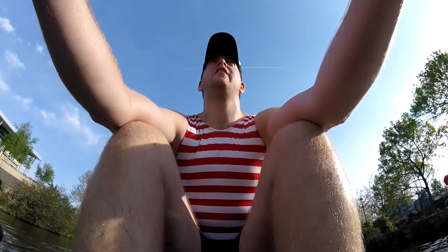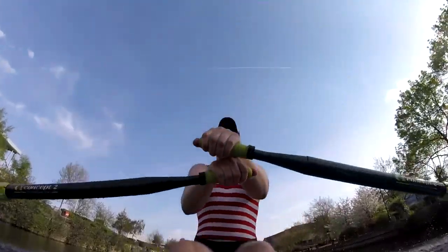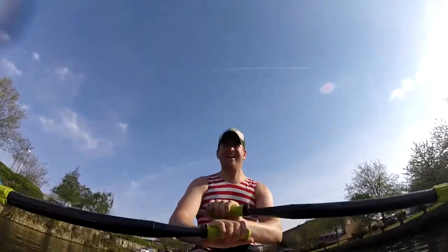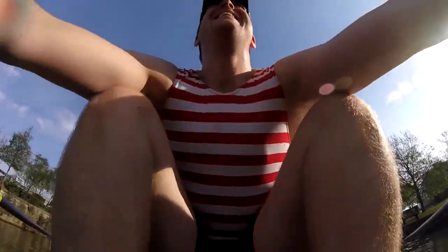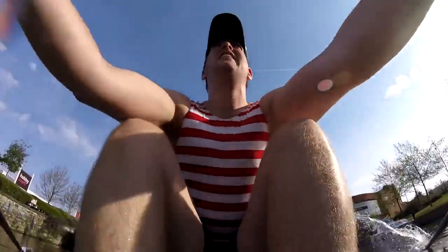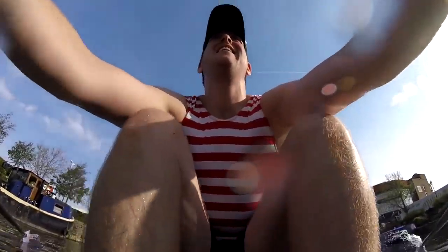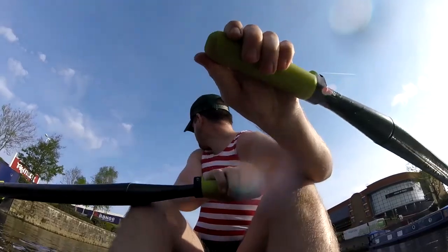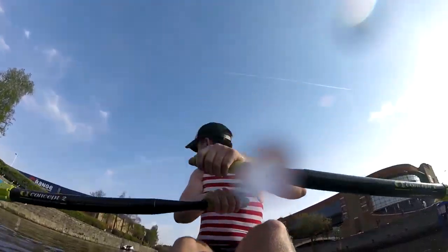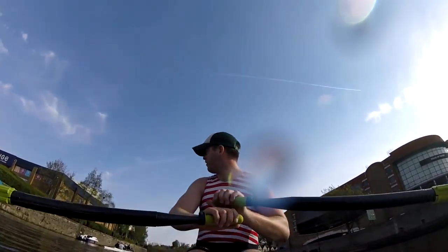Really quick spin. Attention. Go! Take it straight side. Take it on the bow side.